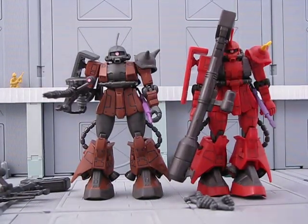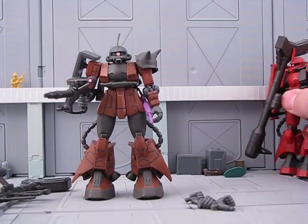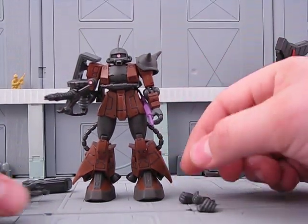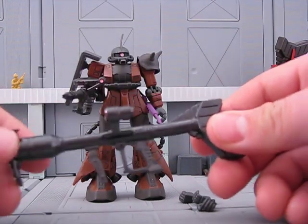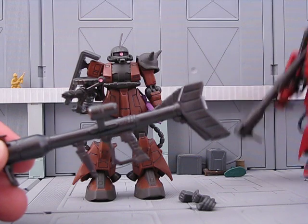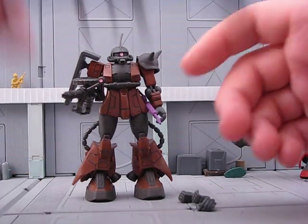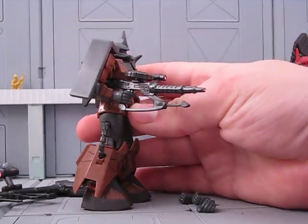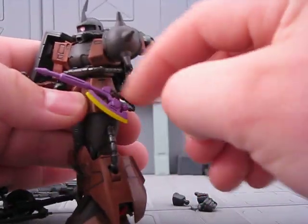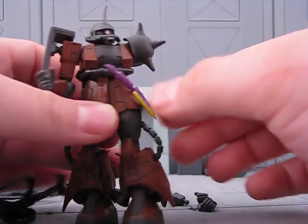As I said, it's basically this guy, so it has all the same articulation. It comes with two closed fists, two Heathawk hands, one Mega Bazooka — which seems to be a little bit darker than this one, but that could just be because it's newer. Dark colored machine gun. Heathawk with black right there, so that's very nice.